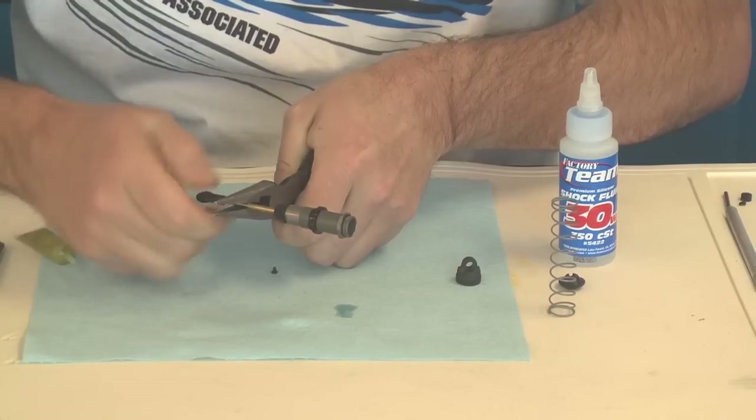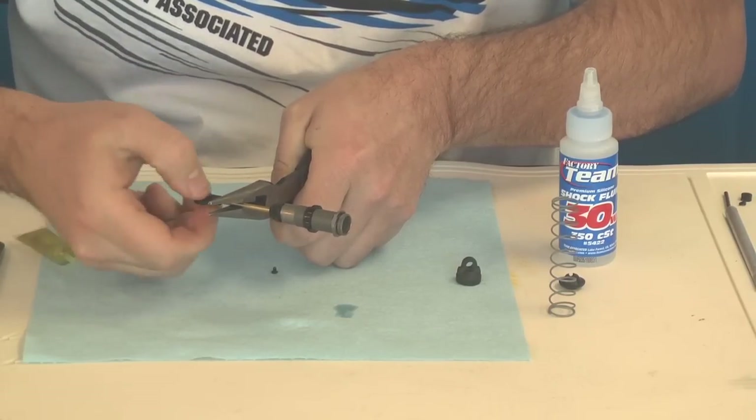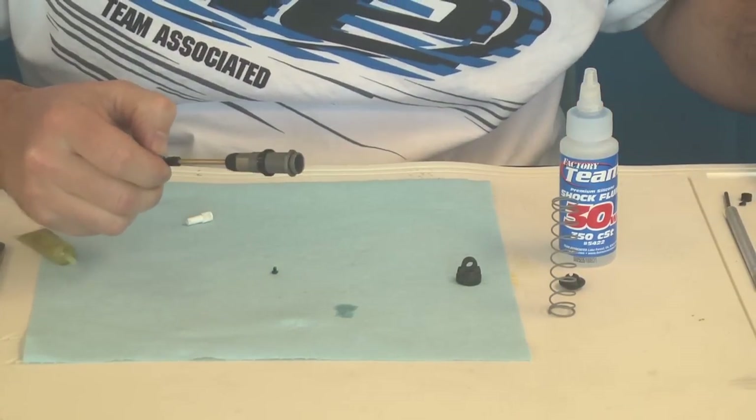Tighten the shock rod end down and just get it to where it's snug. You don't want to over-tighten it — the shaft will crush the ball and then it won't work properly.